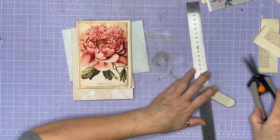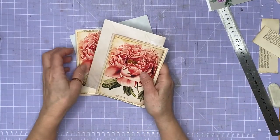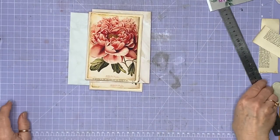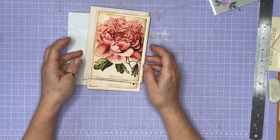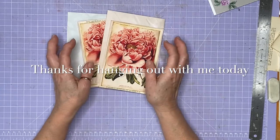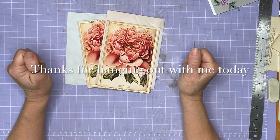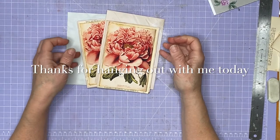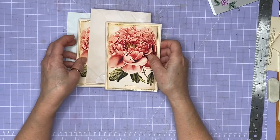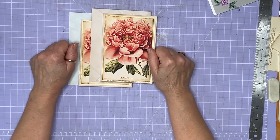They're easy and simple to make, and then you've got a little stash for when you go 'oh my gosh I need a card for such and such' and you can go 'oh I've got one in my drawer, I'm sorted.' So yeah, that's what I made and I thought I'd just share it on video and say hi to everybody. I hope you've enjoyed the video - thanks for hanging out with me. I really appreciate all my new subscribers, welcome, and I appreciate all the support - I'll see you again soon in the next video. Bye!